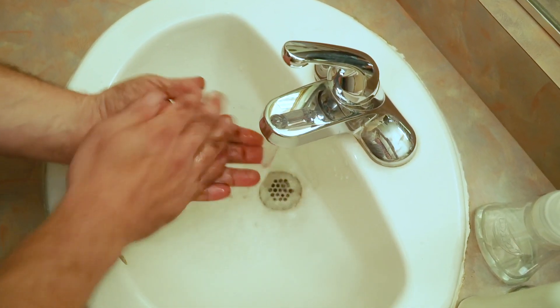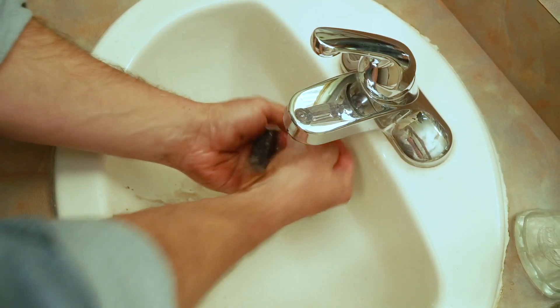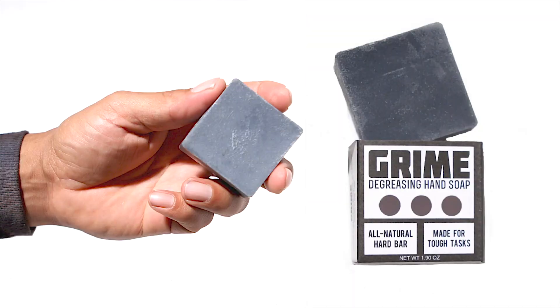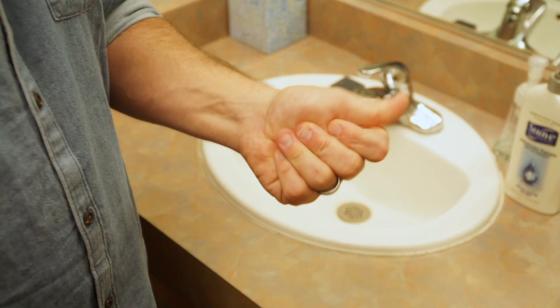My absolute favorite part about the Grime Hand Soap is the coarse texture that the bar has. The bar's natural sand acts like a scrubby pad and is great for taking off dried-on paint and dirt. Grime Hand Soap also contains coconut oil which is a great natural moisturizer, so your hands never crack or feel dry even with extensive use.